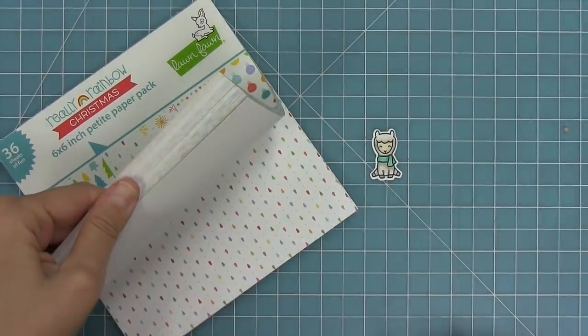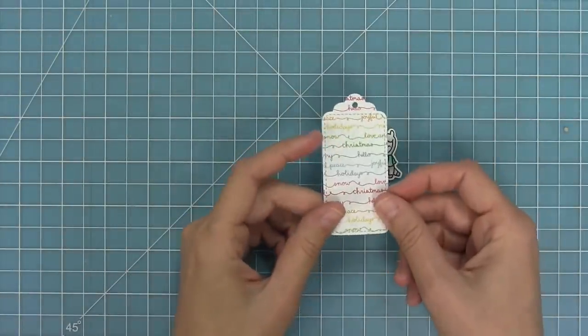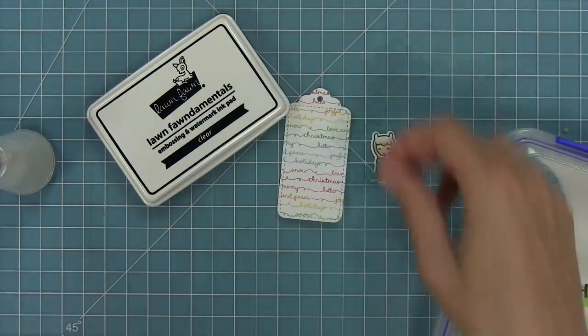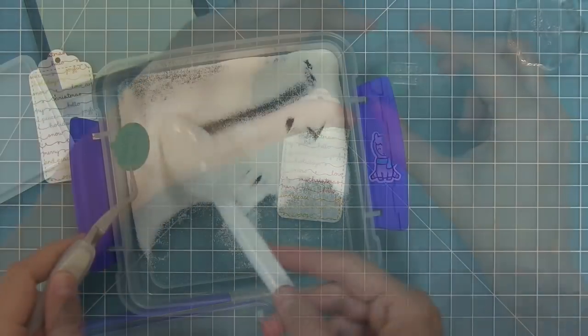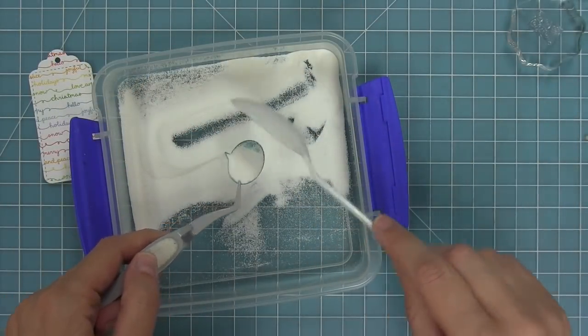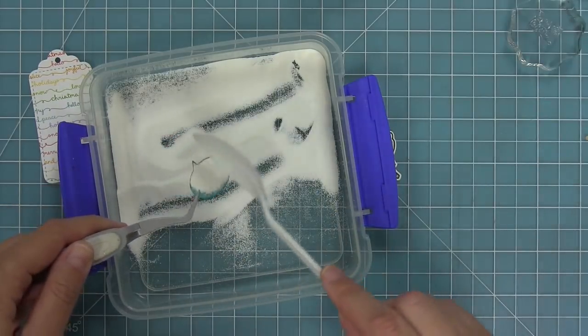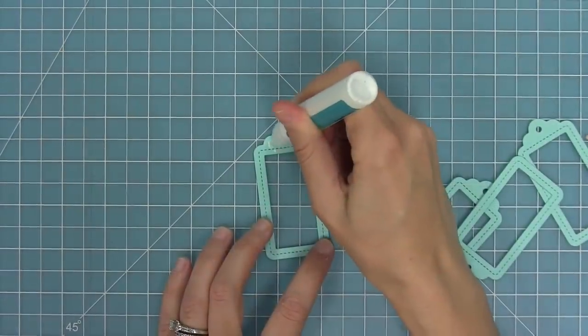Now going back to some Christmas — I'm taking out my really rainbow Christmas paper with that awesome word paper and die cutting it with the main tag. I'm also going to die cut the speech bubble from the tag set out of some peacock cardstock and heat emboss in white the fa la la llama sentiment. I'll stamp in some nice sticky ink, add some white heat embossing powder, then heat that up with my heat tool for a beautiful bright white sentiment.